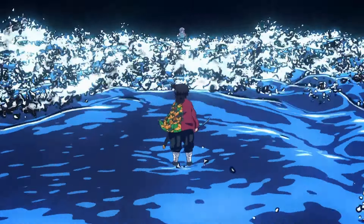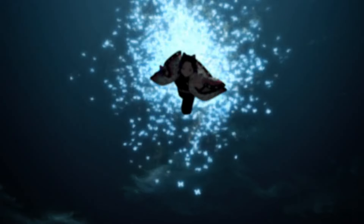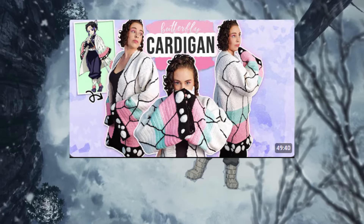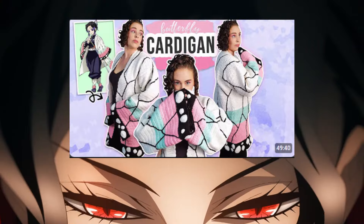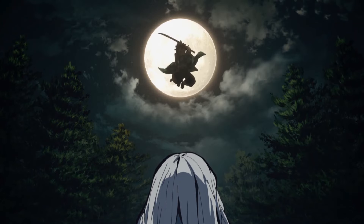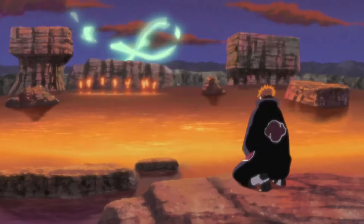We have another Kimetsu no Yaiba inspired thing, which is this Shinobu Kocho haori. It's gorgeous — the details in it and all the stuff — and it's a video tutorial that you can make if you want. If you're a Shinobu Kocho fan, you can make this too.